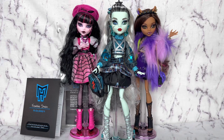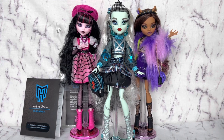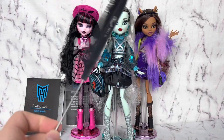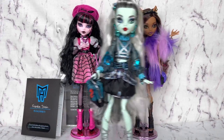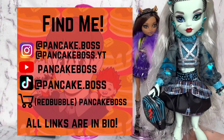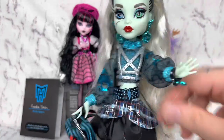They do have saddle stands — 13 Wishes had it, Caddy had it. I feel like there was some other doll that had it too. Yeah, that's just my nitpicks. Let me know what you guys think of Haunt Couture in the comments below. Let me know if you were able to get any. Here are my socials — please follow me. I love attention. Thanks, I'll see you next time. Goodbye.